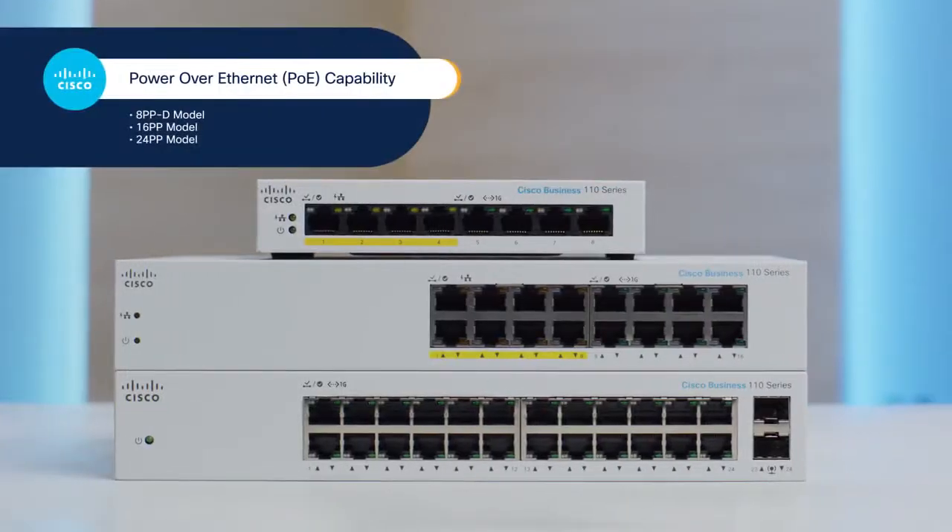In addition, the 8PPD, 16PP, and 24PP models are outfitted with Power over Ethernet capabilities in some of their ports, which means you can connect and power compatible devices — such as IP phones, wireless access points, and security cameras — with just an Ethernet cable. Keep in mind that not all the ports are PoE-capable. For instance, in the 8PPD model, as many as half the ports can support PoE, depending on the model.